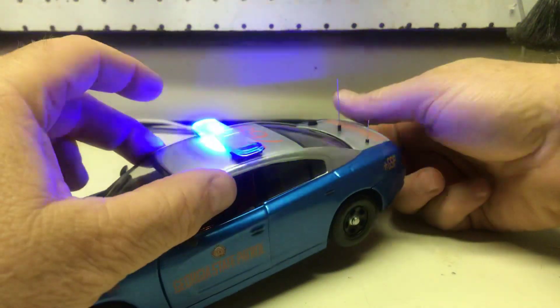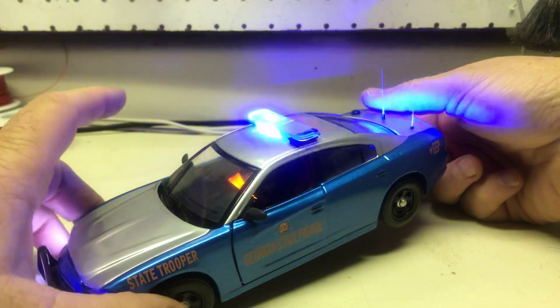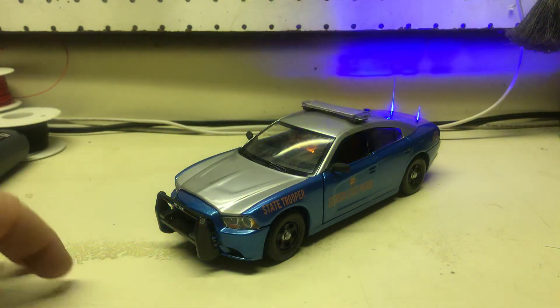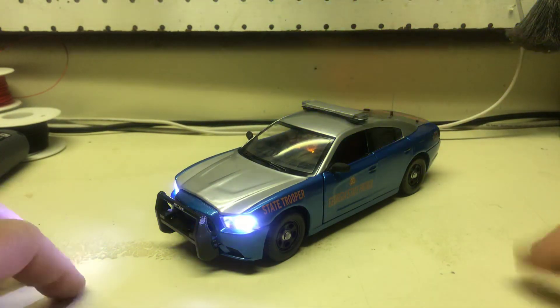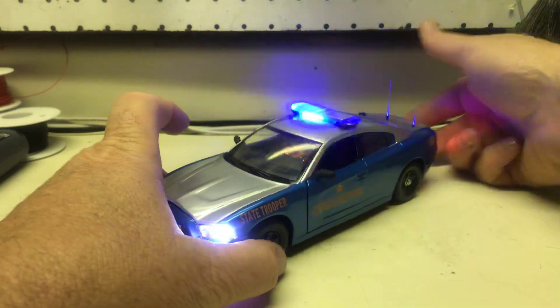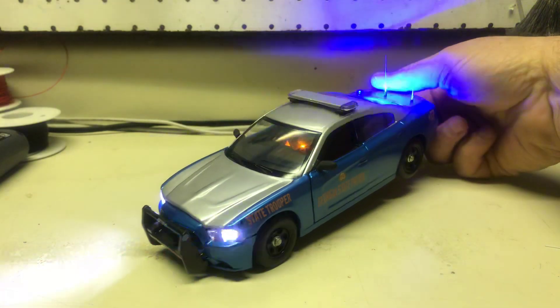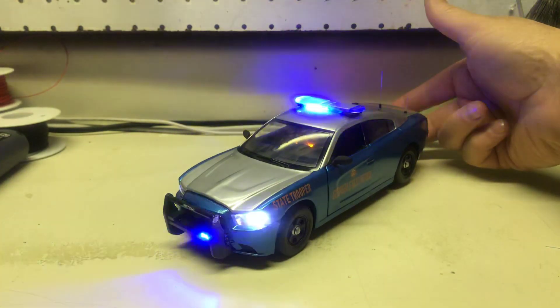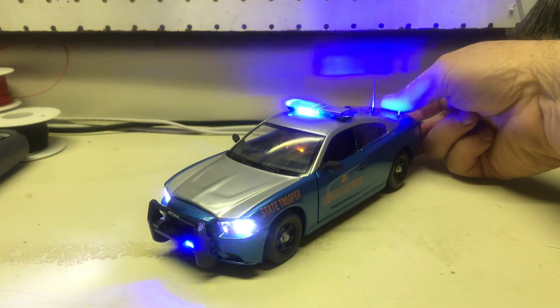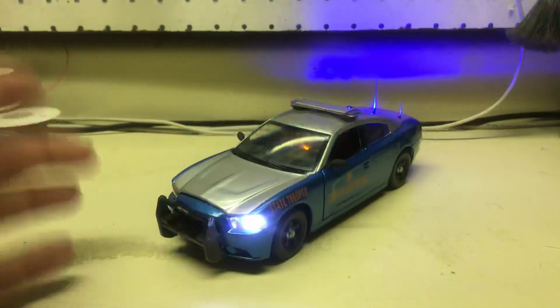Siren on the bottom — press it the first time and it's going to go through a few different sounds on its own. I skipped one because I hit it twice. And then the fifth push to turn it completely off.